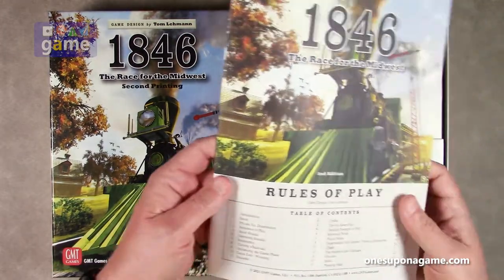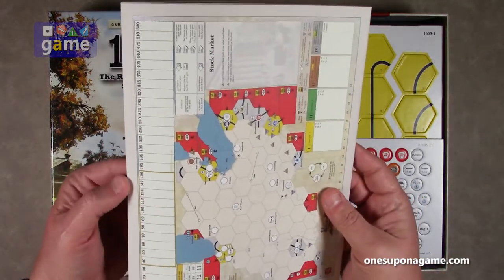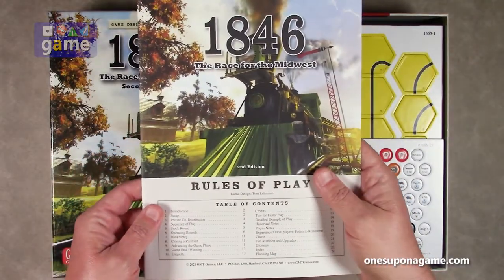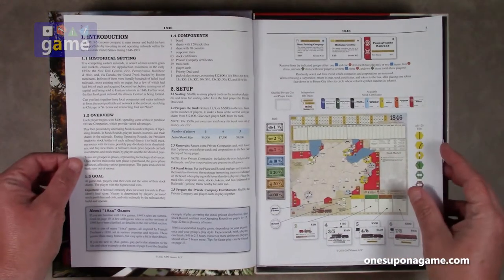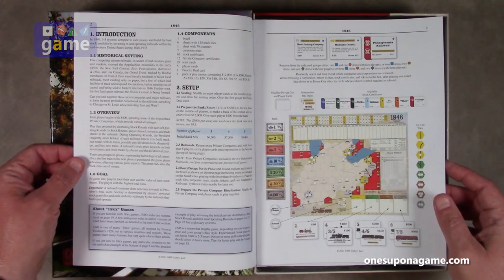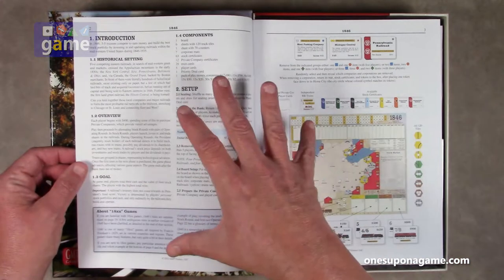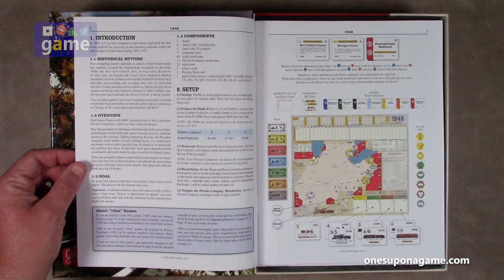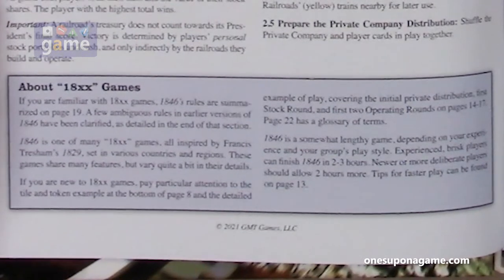We start out with the second edition rules of play — it's a 24-page book. GMT matte finish paper as always, great printing. It starts out with the introduction. The font's not too small, there's a lot of good white space and good graphics. It does say that if you're familiar with 18xx games already, 1846 rules are summarized on page 19.